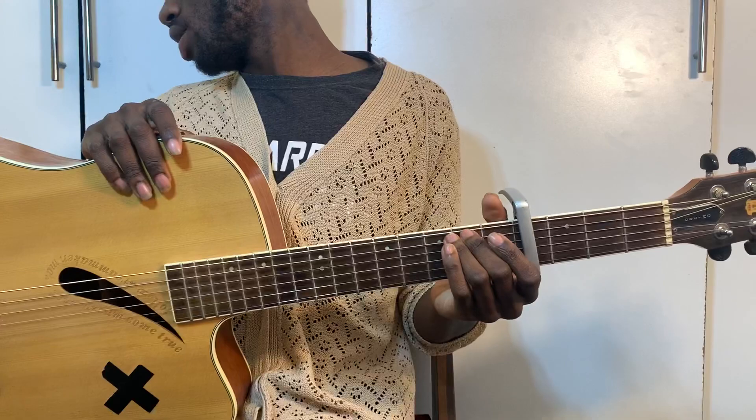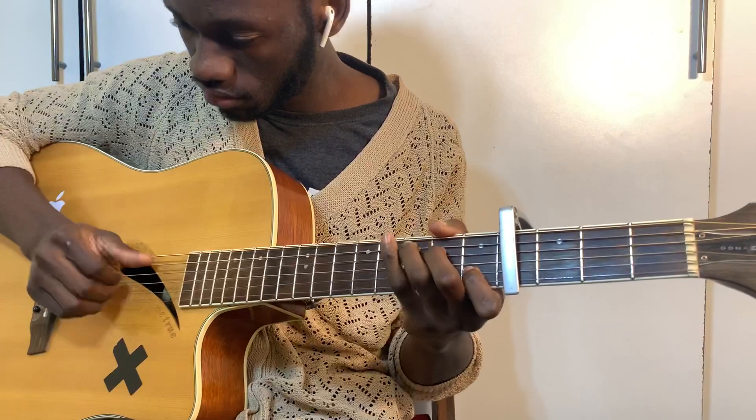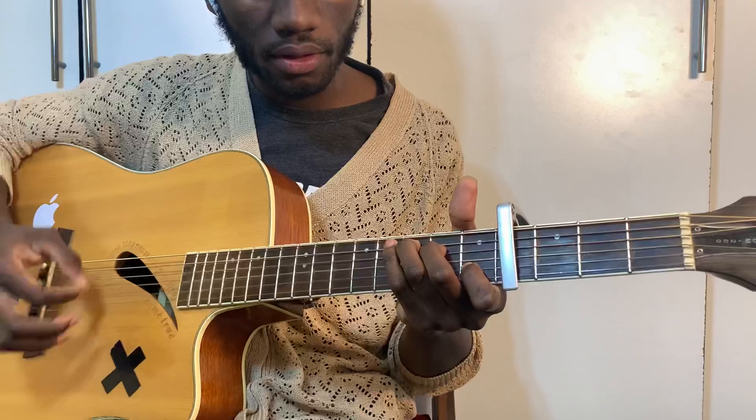Now let's do the verse — put your capo on fret number 4, and let's get right into it. For the verse, we're playing C and F. And then we have that F chorus.